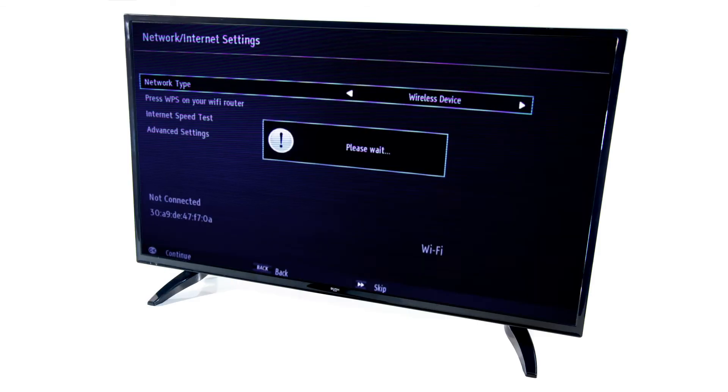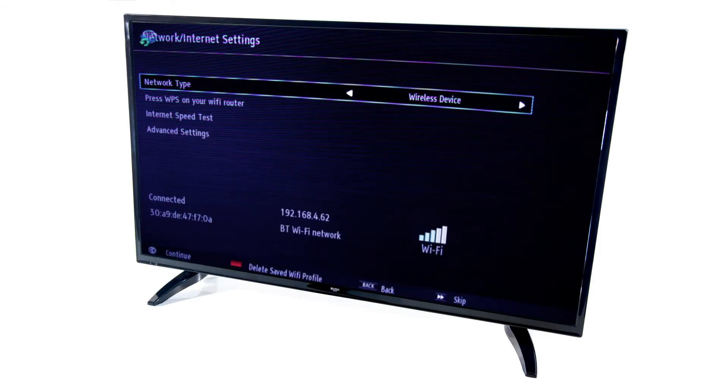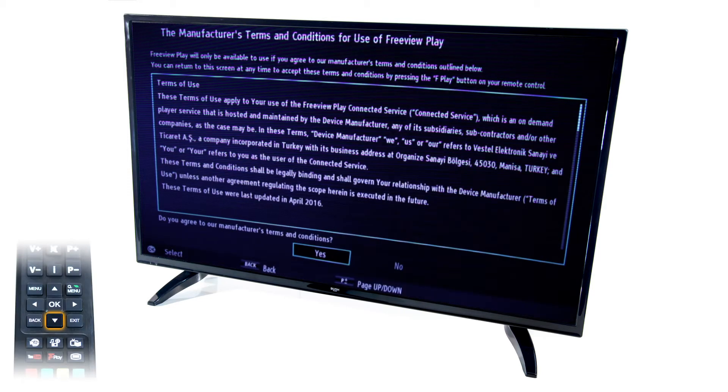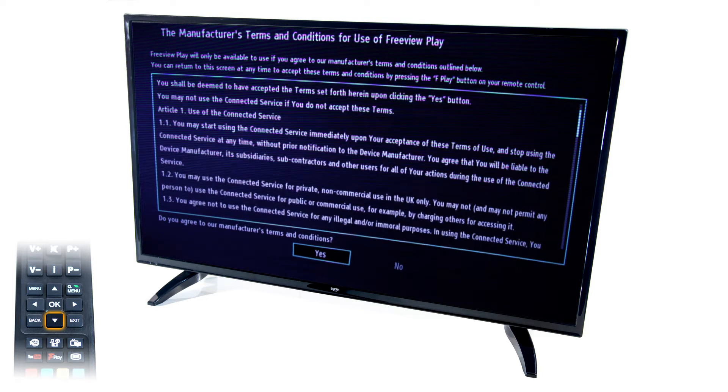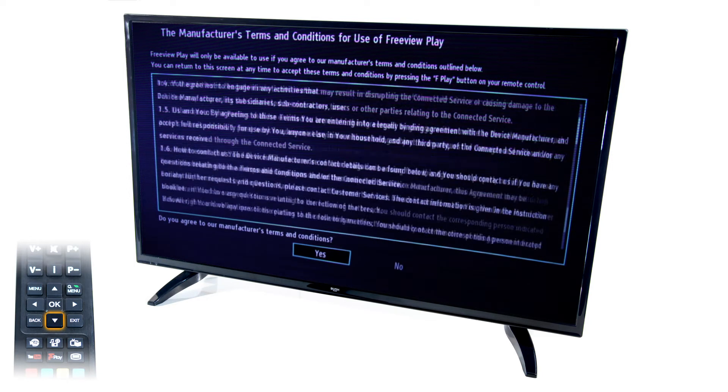You will need to be connected to the internet through your Wi-Fi network, which you can do during the first time installation of your TV. You will then need to read through and accept the terms and conditions of FreeviewPlay as you continue through the first time installation.